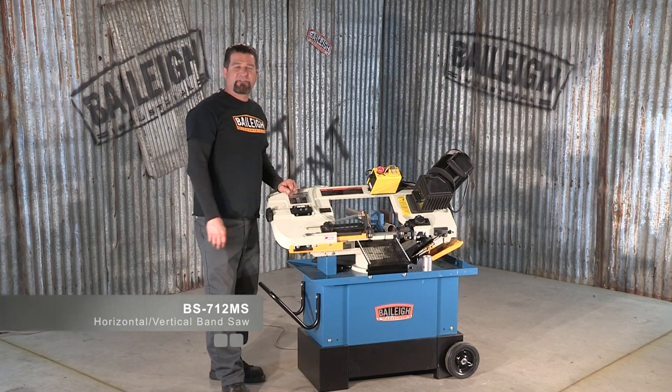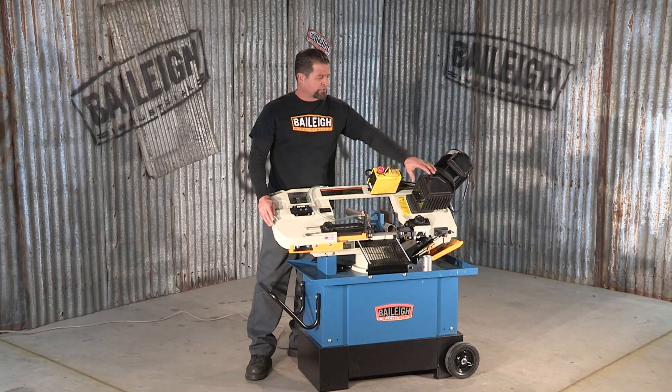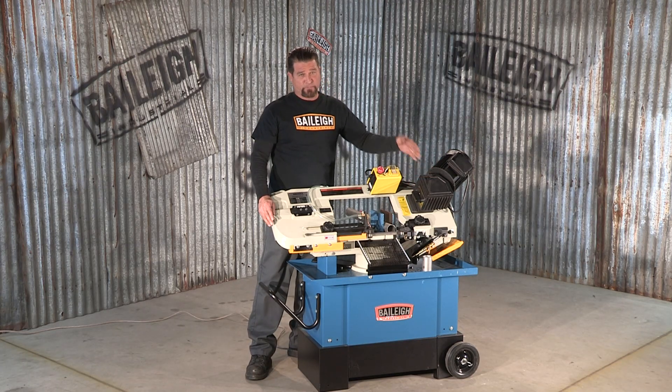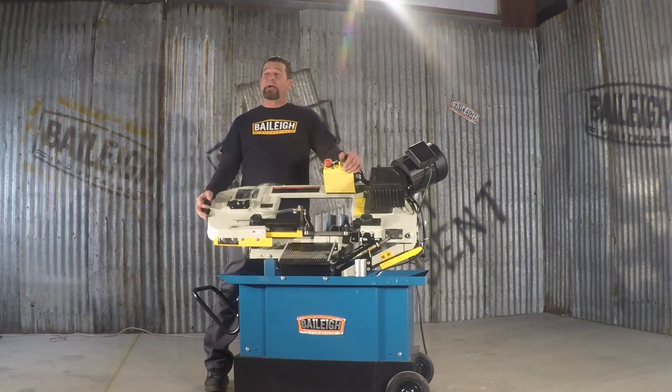The Bayley BS712MS bandsaw is both a horizontal and vertical saw. A three-quarter inch blade comes standard on this machine, and the motor actually has three different speeds to choose from depending on the type of material that you're cutting. This machine also has mitering capability up to 45 degrees.